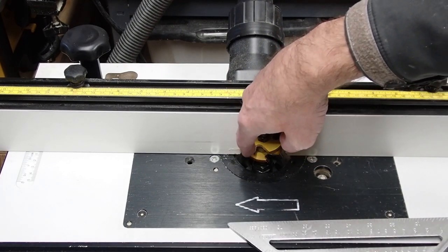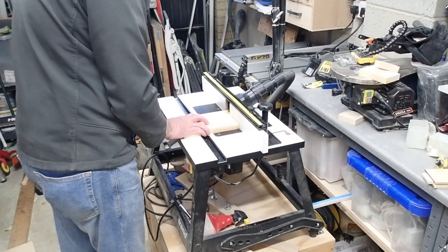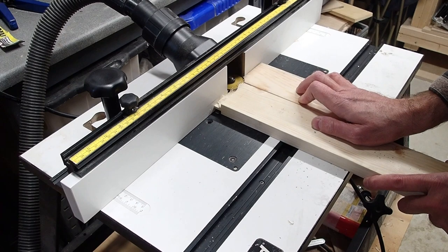Make sure you've got enough clearance, otherwise you're going to be eating your fence. Use a piece of scrap so the board goes through squarely and there's no chip out.